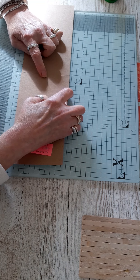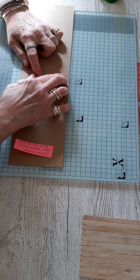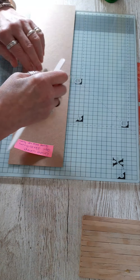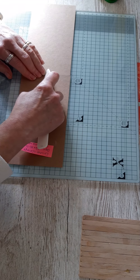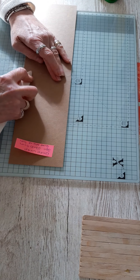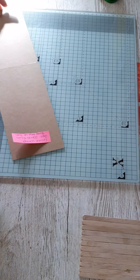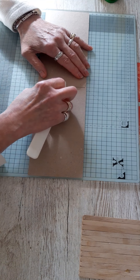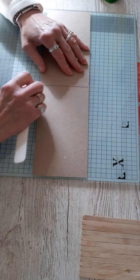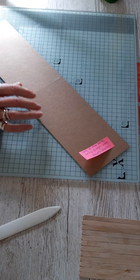Line them up along that score line and use a bone folder to spread out that glue and wipe away any excess. This is what you have now — we are going to use that as a fold line but not right at the moment. Just double-check you've got it all lined up straight.